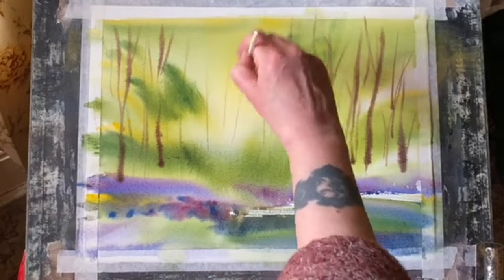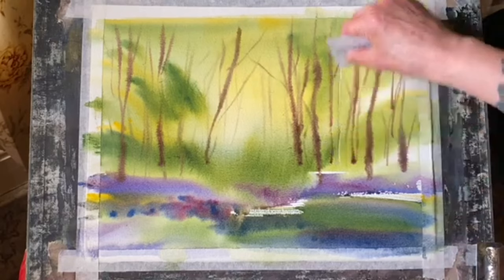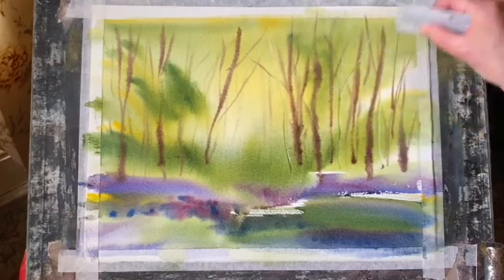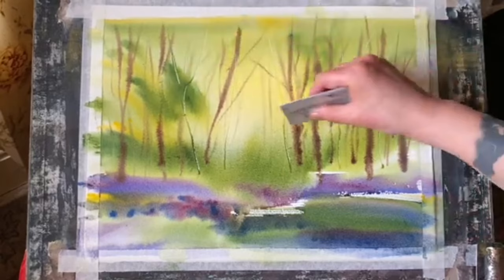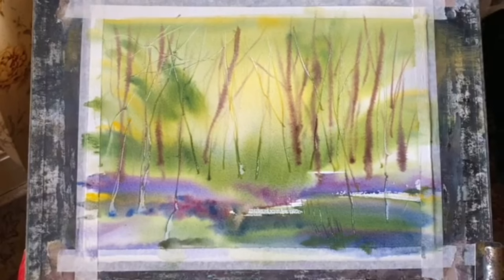I'll put in a few crisscross branches — not too many — and hopefully it will all soften back. I'm now using the corner of a plastic store card to pull through the paint and create different marks: a variety of lighter marks and some darker marks where the paint is still very wet, giving me a nice variation.